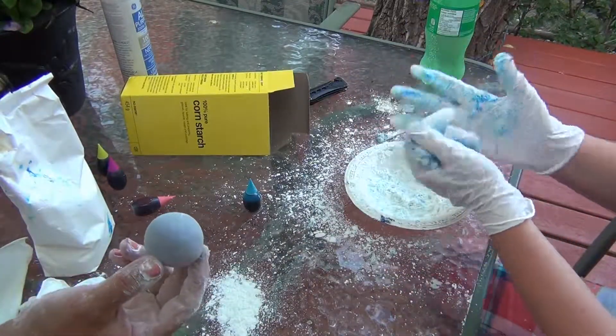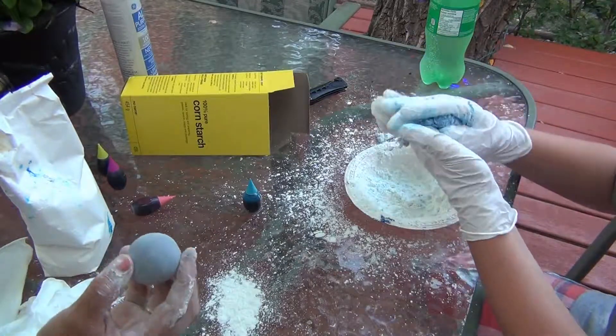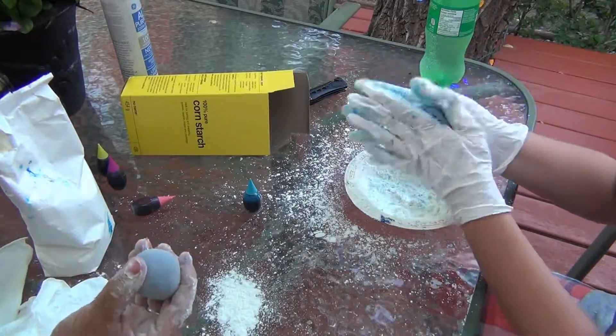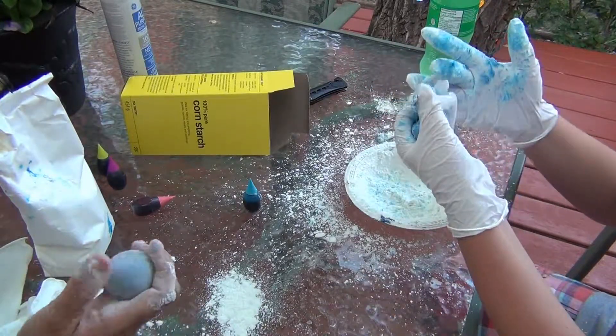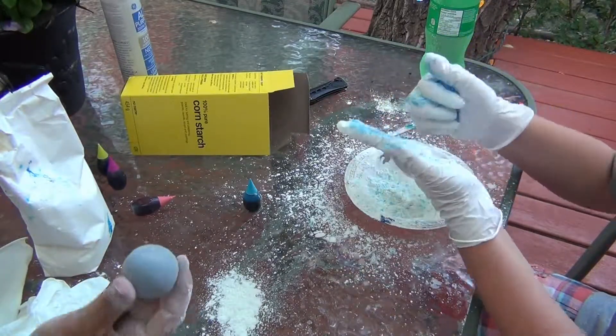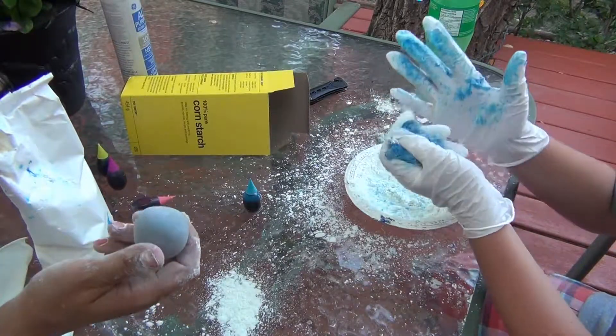We just made a simple ball the first time. It's still in the process of hardening, I think. It's pretty hard, but I don't think it's quite ready. Once it's completely ready, then we'll show you. And hopefully it'll be nice and bouncy.